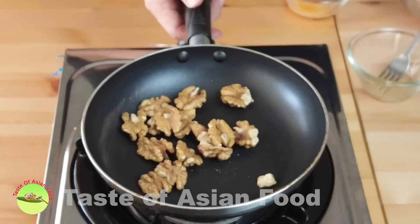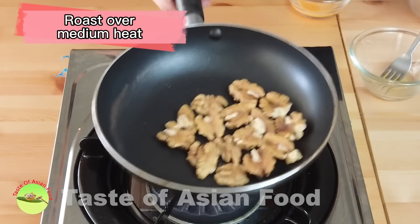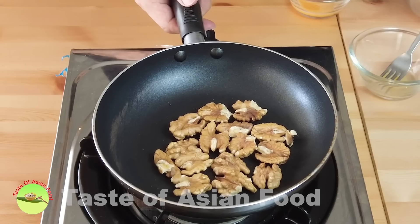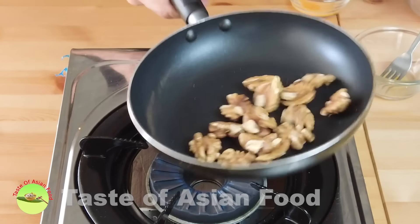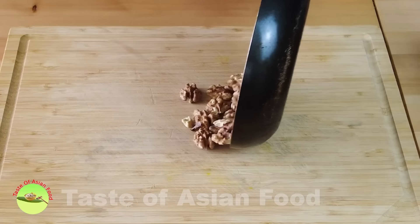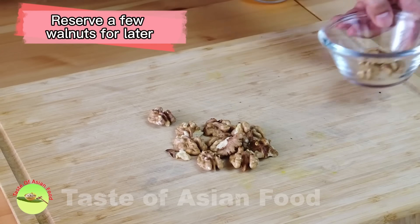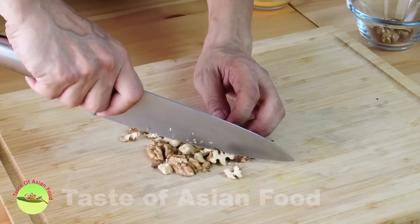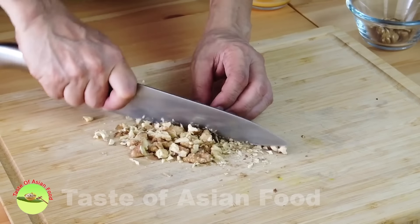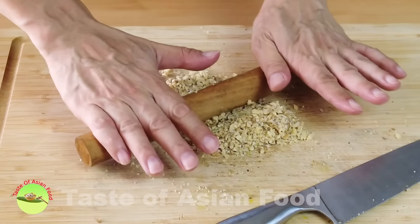Before combining the flour with the sugar and butter, let's deal with the walnuts. Roll the walnuts in a pan over medium heat until they turn fragrant and slightly brown, which will take about one to two minutes. Reserve a few walnuts to put on top of the cookies before baking. Then crush the remaining walnuts — you can use a spice blender if the quantity is big, or do it with the help of a rolling pin.